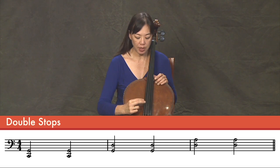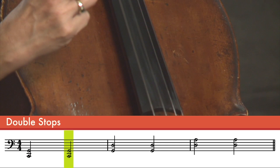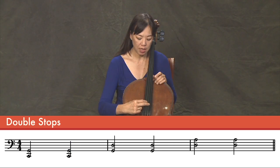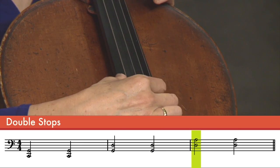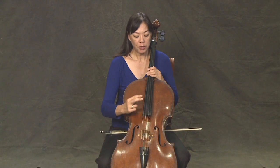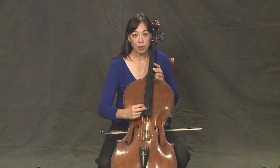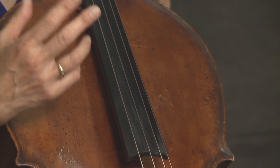So let's start with the C and G string, then the G and D string, then the A and D string. It's kind of like playing a harp. What you want to do is pluck the string and get away from it so you don't interrupt its vibration and its nice resonance.